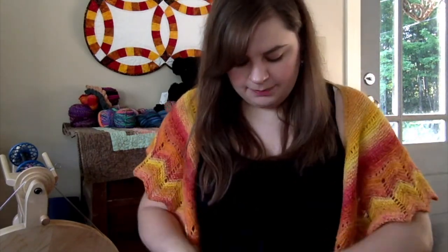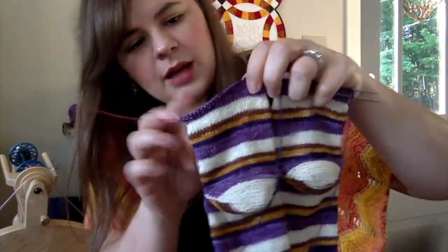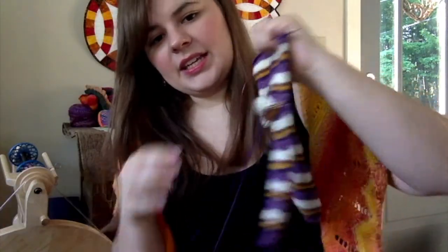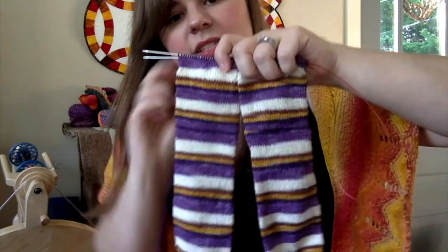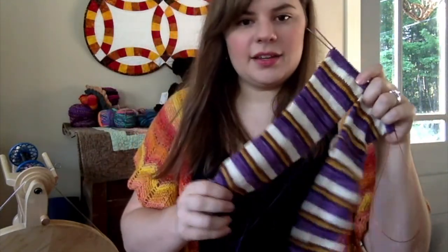These should be done soon — it's basically just a lot more stockinette and then the cuffs and I'm done. They are plain vanilla socks. If I really love the fit, I'm thinking about whether to knit another pair of vanilla socks.